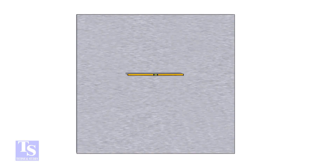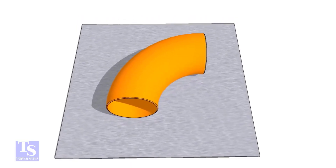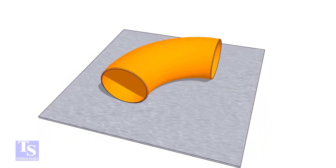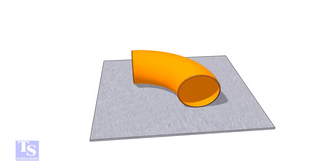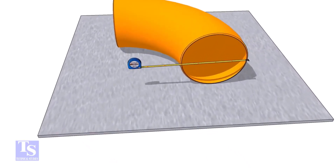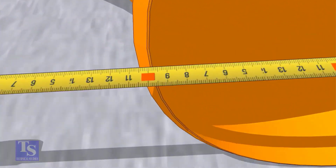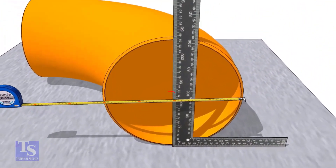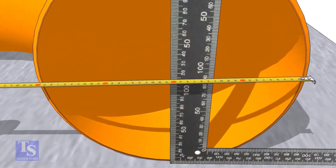First of all, choose a leveled plate and put the elbow on it. Check the outer diameter of the elbow. Put a right angle at the center of the elbow, making sure the distance from the edge of the elbow to the face of the right angle is equal.